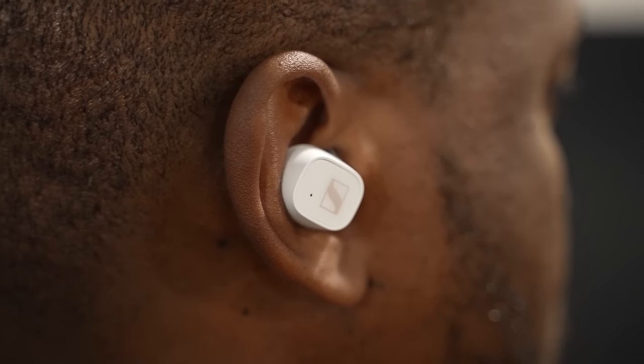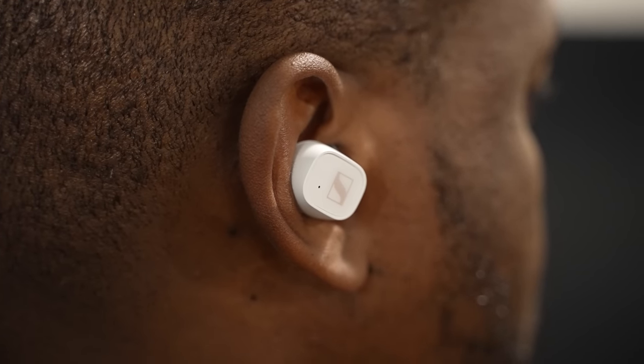In terms of noise cancellation, there is none, but the isolation is really good. Once you're playing music, it really blocks out everything, so you can just keep doing what you need to do, enjoy the music you're listening to, and have a good time.